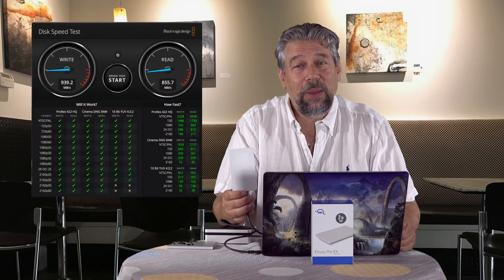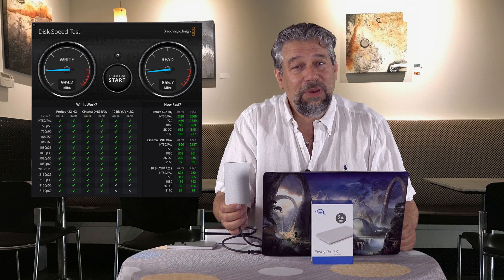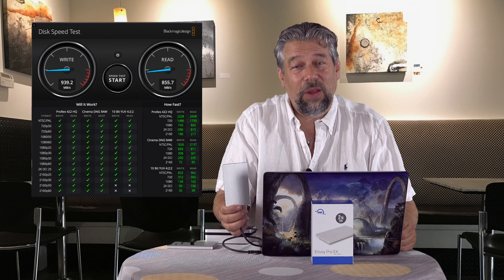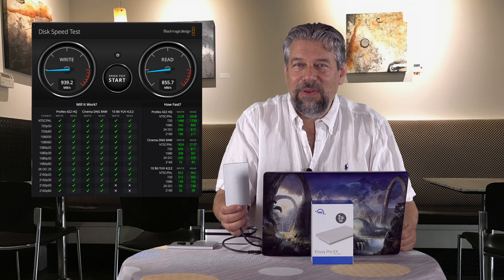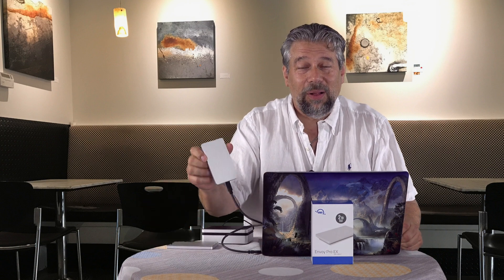Then I got to the new one — the OWC Envoy Pro EX — and you can see for yourself, the numbers are screaming fast: 932 megabytes per second on write and 855 megabytes per second on read. That is a factor of four or five faster than the WD, which was my previous mainstay drive. And it's two terabytes in this small form factor. Crazy.